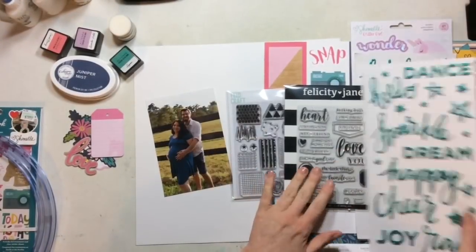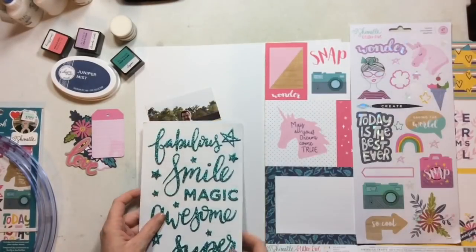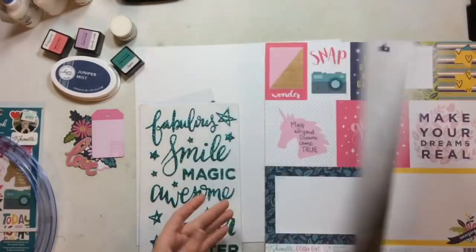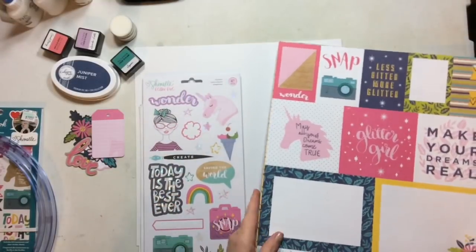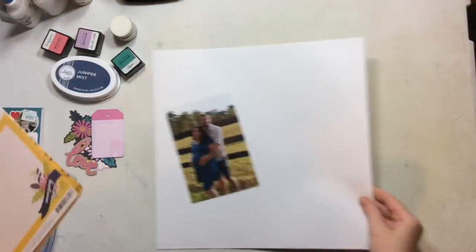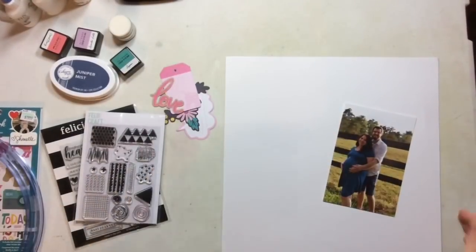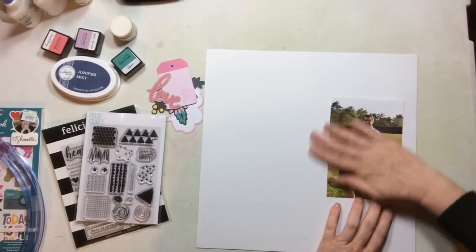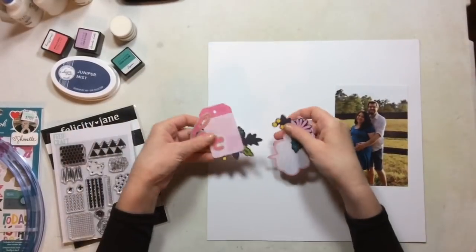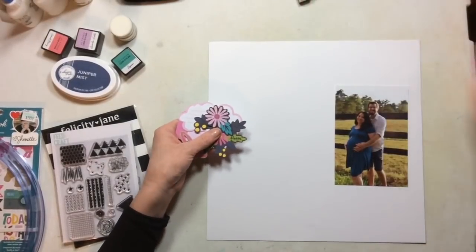Hello everyone! I have a process video for you today using the sketch challenge from the Click Facebook group. If you haven't joined over there, I definitely would because there are wonderful challenges, anyone can play along, and you can use any products.